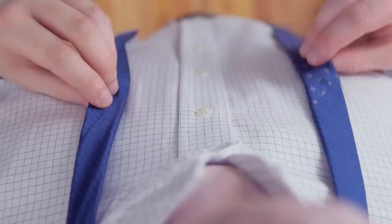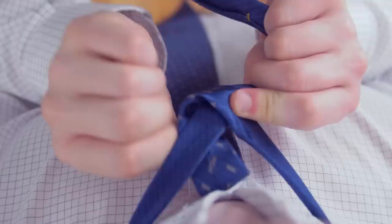Start by draping the tie over your neck, adjusting it until the wide end is longer than the narrow end.